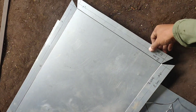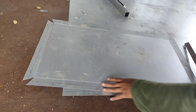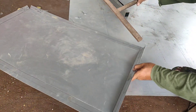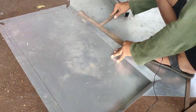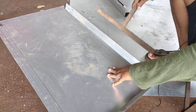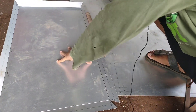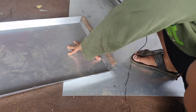Setelah dilukai seperti di video ini, sudah digerinda, lalu kita bending, kita tekuk dengan alat tekuk. Kita tekuk seperti di video ini. Kalau tidak punya alat ini bisa pakai tangan, soalnya ini agak ringan, tidak terlalu keras. Kita tekuk yang bagus. Kalau tidak ada alat tepitan bisa pakai tangan, karena sudah dilukai jadi agak ringan.